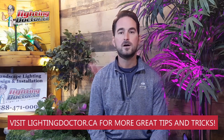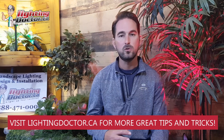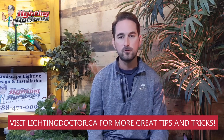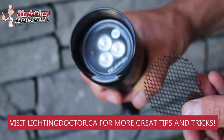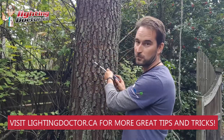Hey guys, it's Cal from The Lighting Doctor here. I hope you guys enjoy this consultation video series. We're going to walk you through all kinds of homeowners across North America who've taken advantage of our free consultation, and walk you through all kinds of different tips, tools, and tricks to effectively light your home with landscape lighting.